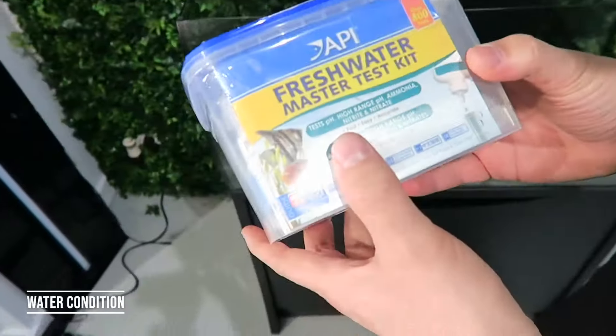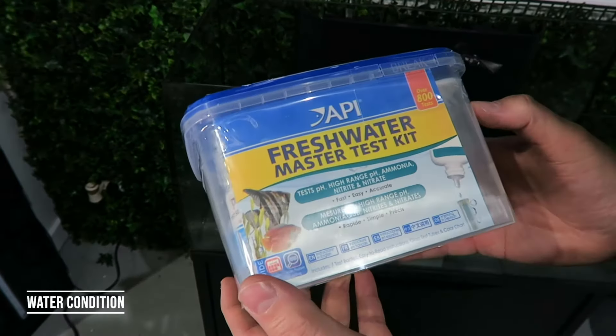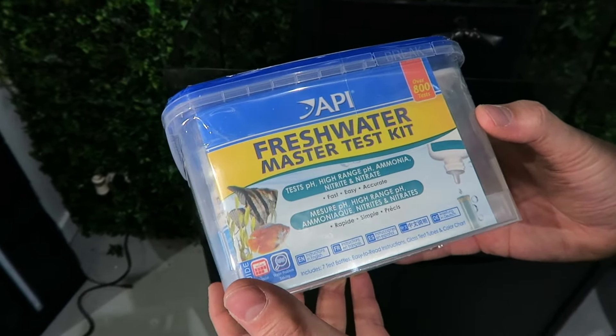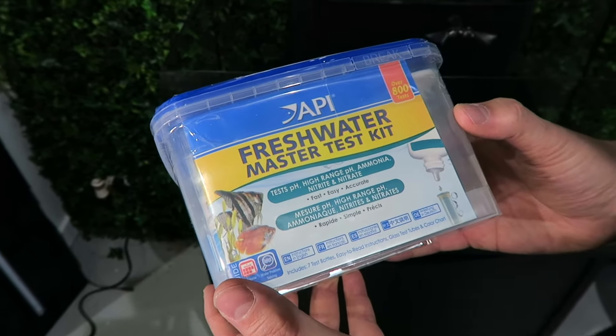One thing that you need when setting up a fish tank is the API Freshwater Master Test Kit. This is something I've been using at home for a very long time — it allows me to gauge and see how my water is. I really ask that you buy the kit and have it with you before you get your fish, so you can test the water. The water is your fish.